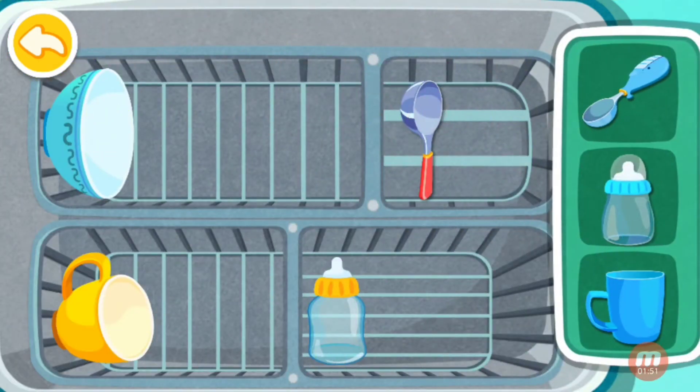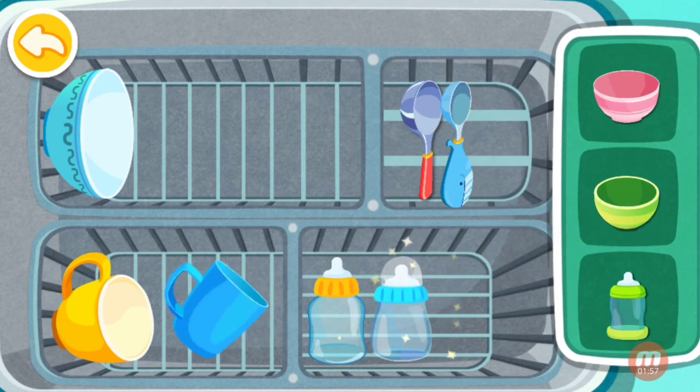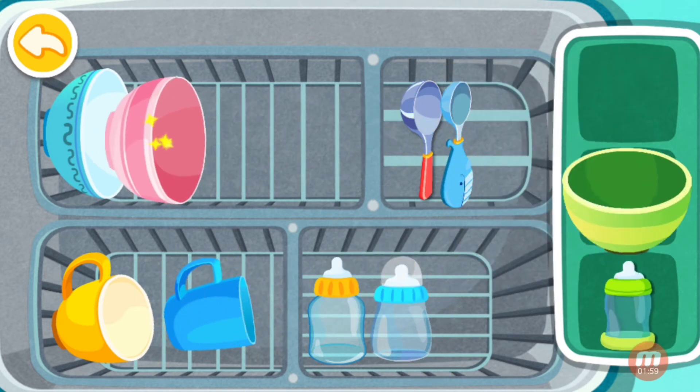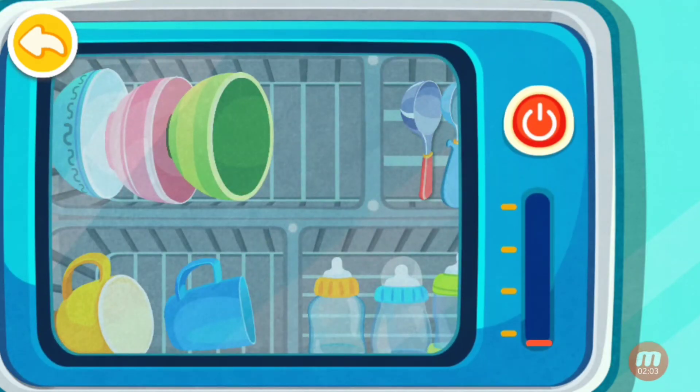Sterilizing dishes often is important. Push the switch to sterilize.